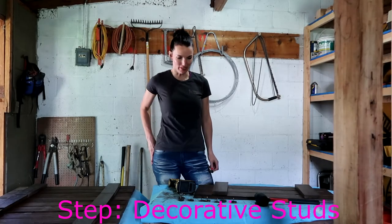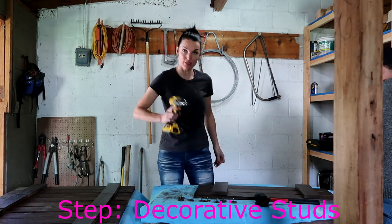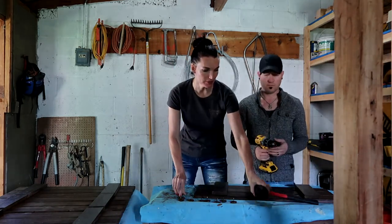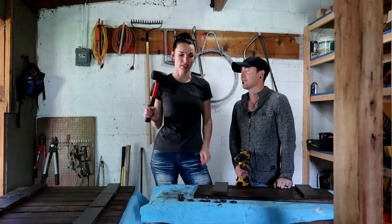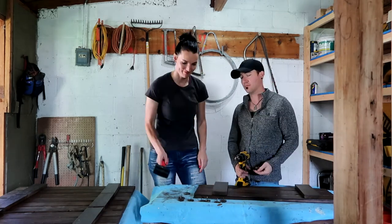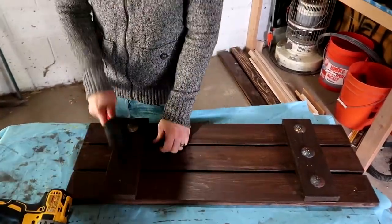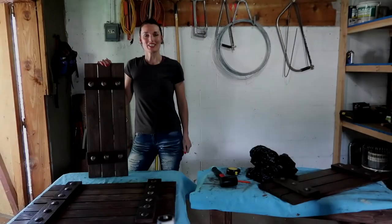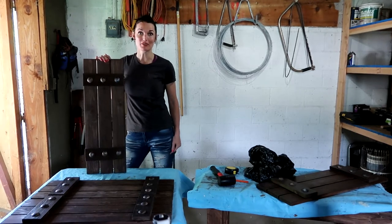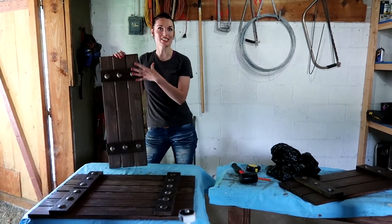The next step is to put in these decorative shutter studs. The tools you need are a drill with a tip a little smaller than the stud, and a rubber mallet. We're going to drill some small holes and then put the studs in the holes. We are basically done with the shutters — they look very beautiful. My favorite part is these little decorative studs; they make it look wonderful.